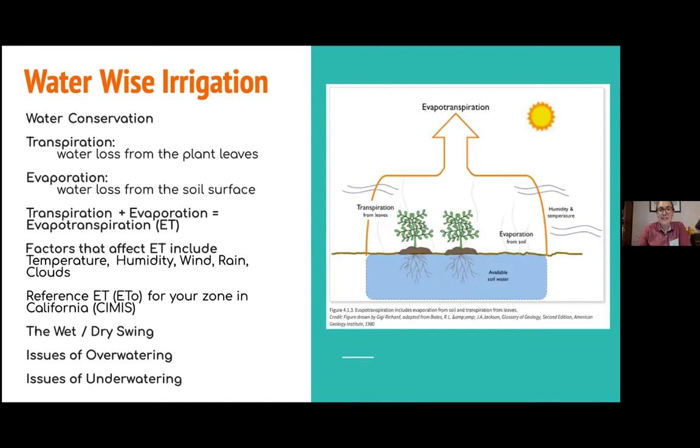We want to be water-wise irrigators. We're adding water to the soil because there are two main ways water is being lost in the system: transpiration — water leaving through plant leaves — and evaporation — water loss from the soil surface. In irrigation we call this evapotranspiration, and it's affected by temperature, humidity, wind, and rain. You can even think of yourself as the plant: when it's really hot and humid outside, you sweat more; similarly, a plant will give out more water through evapotranspiration.